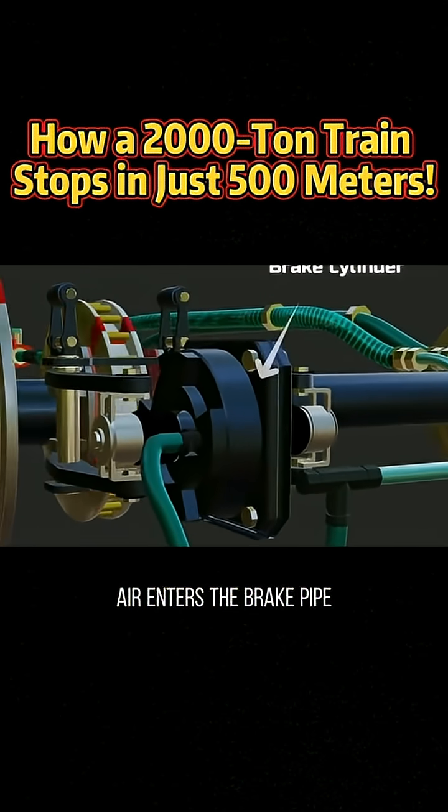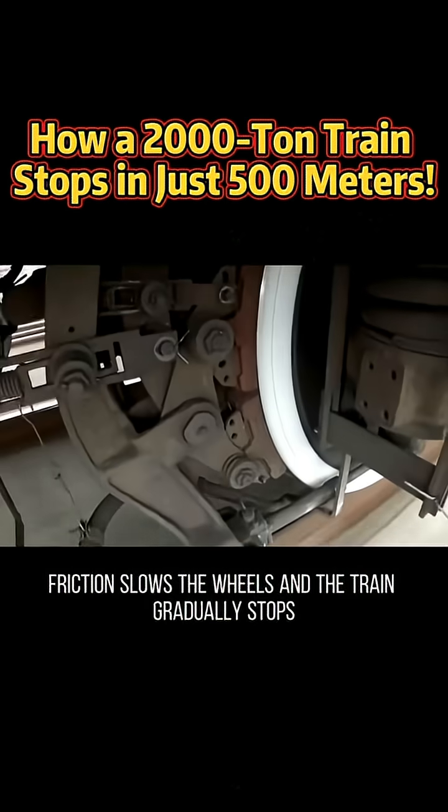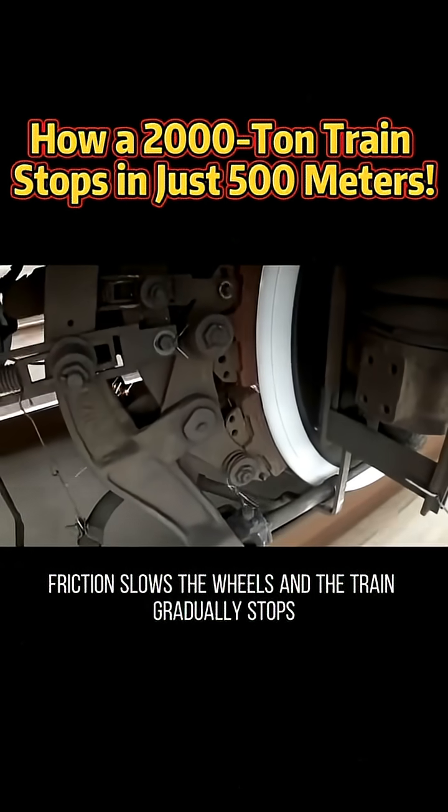Air enters the brake pipe, moves the diaphragm, pressing the brake pads firmly against the discs. Friction slows the wheels and the train gradually stops.